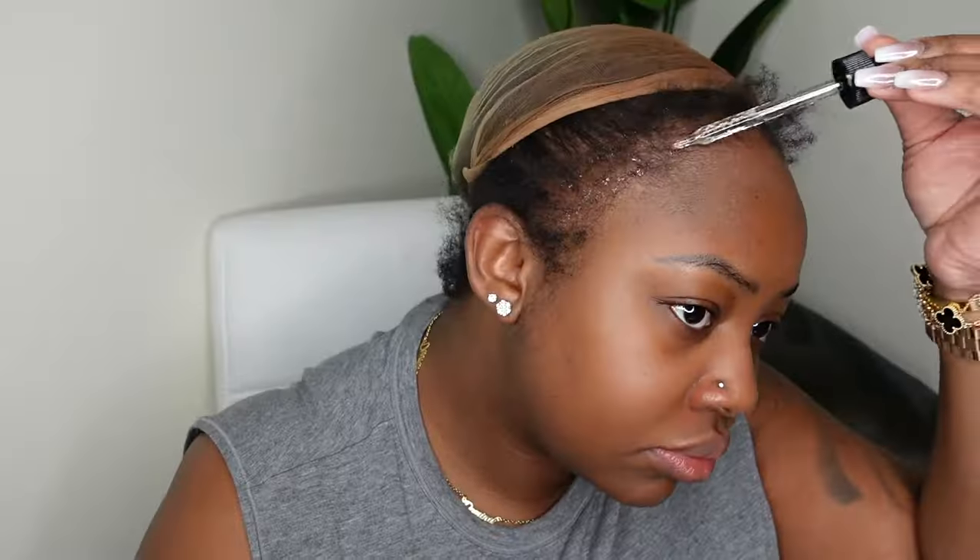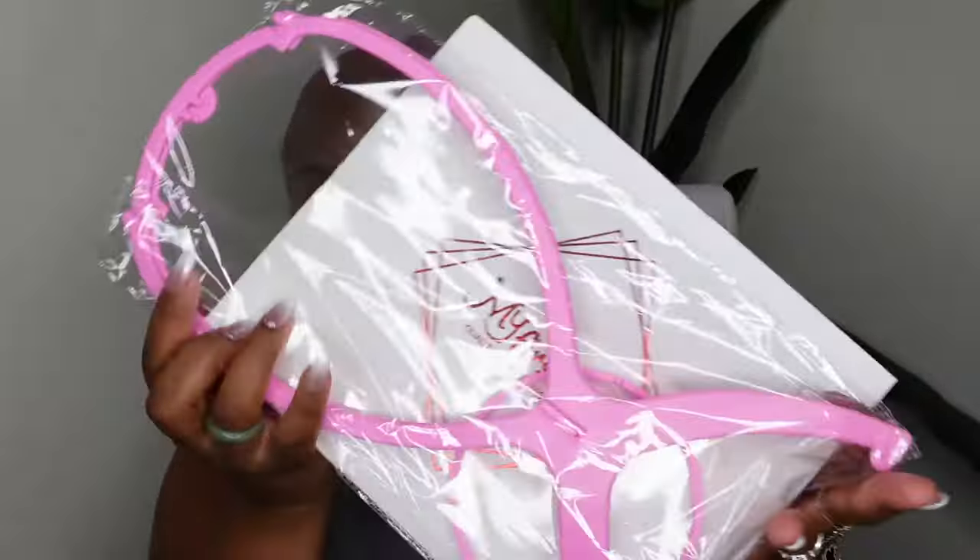Be sure to check out the description box for the direct link to this wig as well as all the details. Subscribe if you haven't already — we are on a road to 300K on this channel. Now let's get into the install. Hair care is more important than anything, so starting off with a little moisture for the hairline. I'll have the mayo drops linked in the description box. I've been doing this a few times throughout the week to keep my hairline moisturized before putting the wig cap on top.